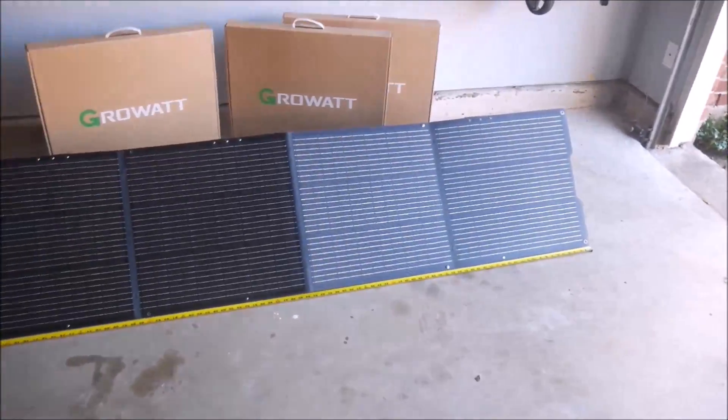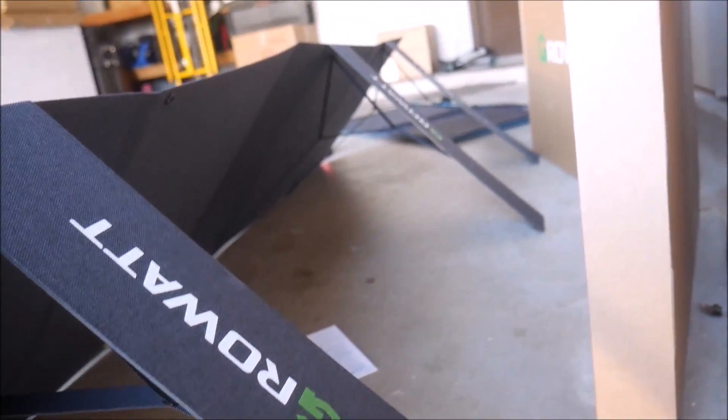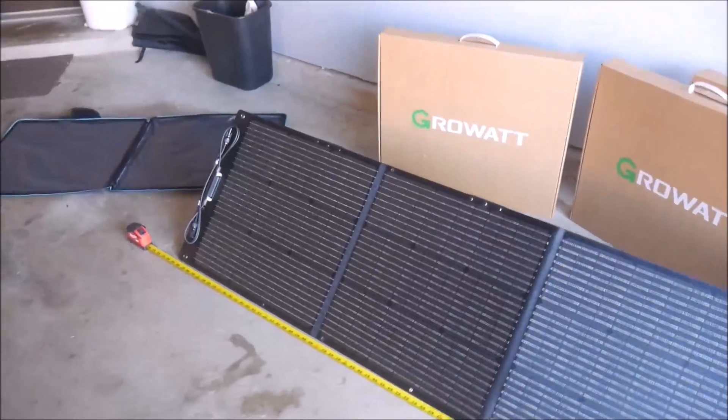When fully deployed, the 200-watt panel is very long — at almost 90 inches, or 7.5 feet — so keep that in mind. With one panel, you shouldn't have too much trouble, but with four of these fully deployed, it can take up some serious real estate fast, as you'll see later in the video. The case material feels durable and will help protect the solar panel when not in use.